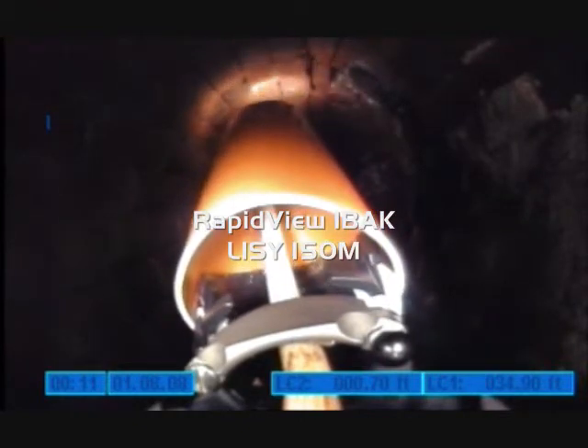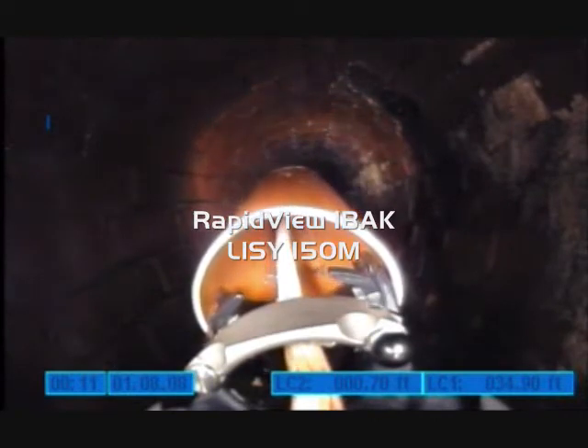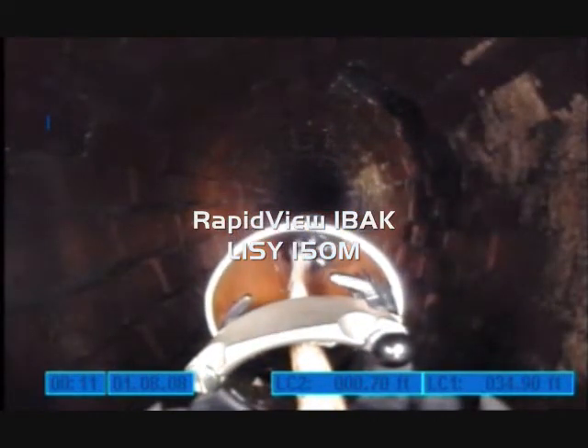Once the camera has been returned to the carriage, it is lowered back into position. The operator continues on down the main line to inspect further laterals.